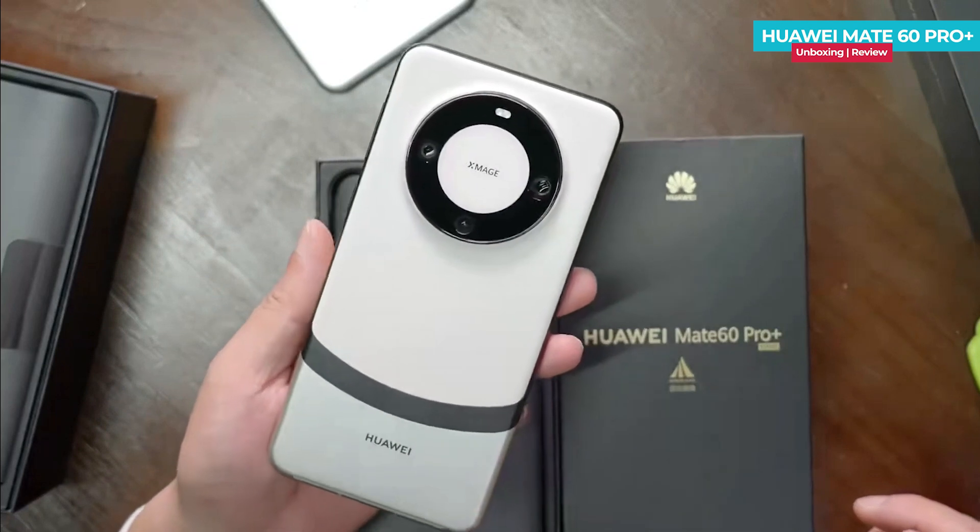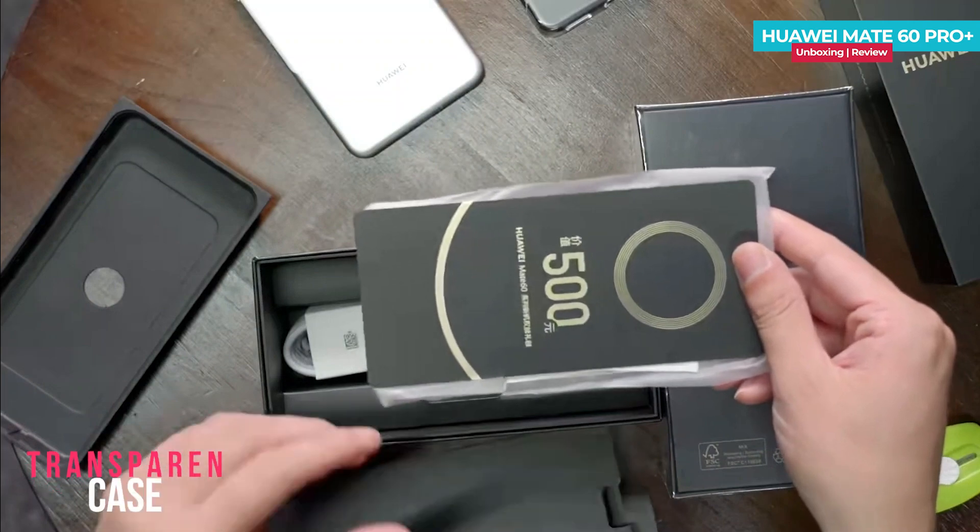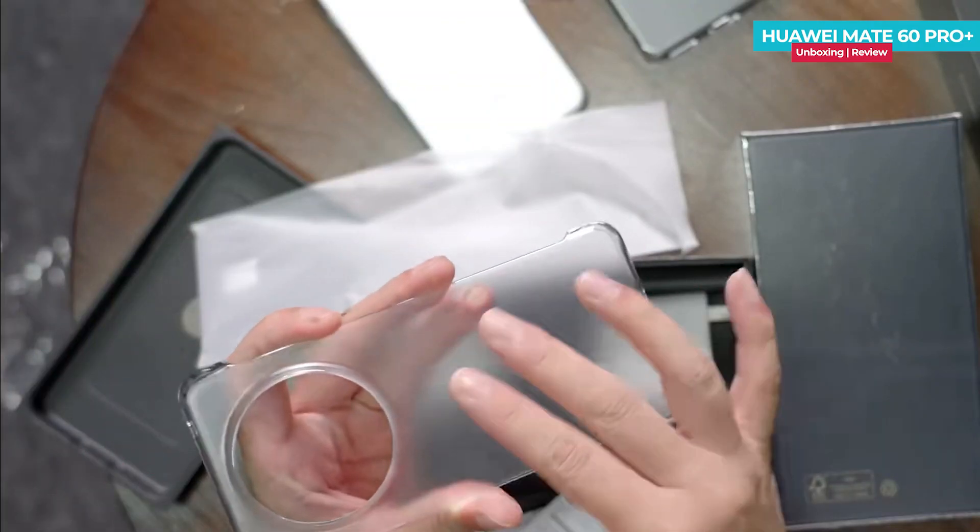Now let's take a look at the other contents in the box. Inside the cardboard box, you will find a user manual and a hard plastic clear case which comes with a matte finish.